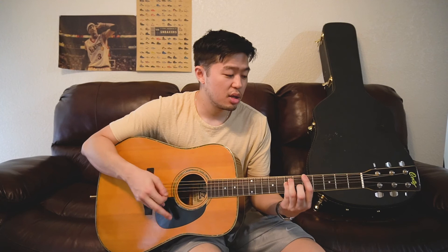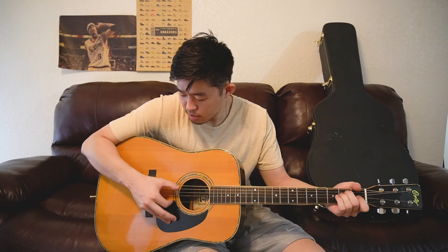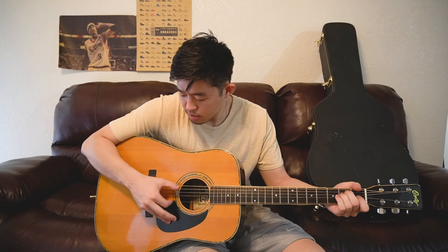If I had to give this a rating on build, this is probably a 7.5 easily. The only reason I'd rate it lower is because the tuners are just terrible — very cheap. I can't do a tone review because this guitar is not tuned or set up right now. Overall, a 1960s Cortez dreadnought acoustic — pretty cool guitar.